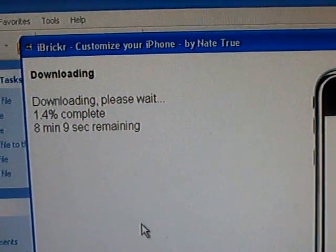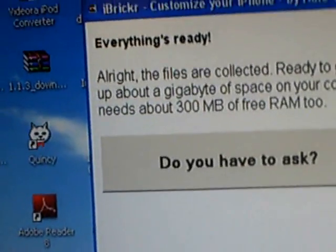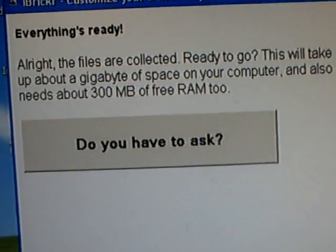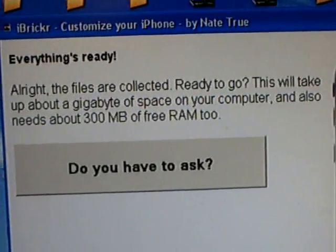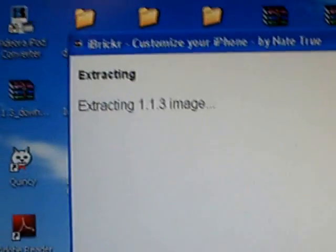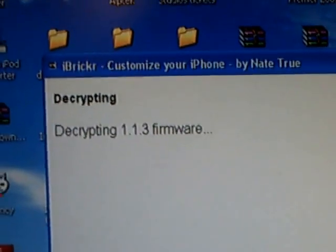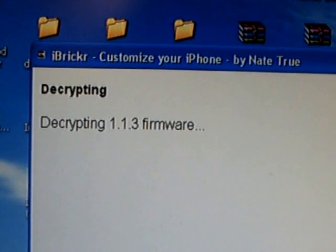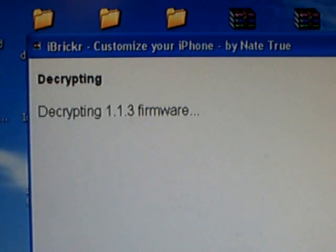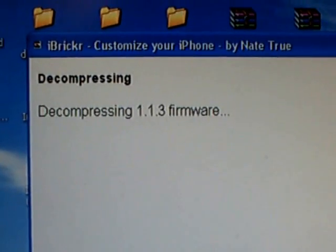This is going to take 8 to 10 minutes. Now it says 'Alright, the files are collected and ready to go.' This will take about a gigabyte of space on your computer and also needs about 300 megabytes of free RAM. Click on that — extracting 1.1.3 image, decrypting, decompressing.